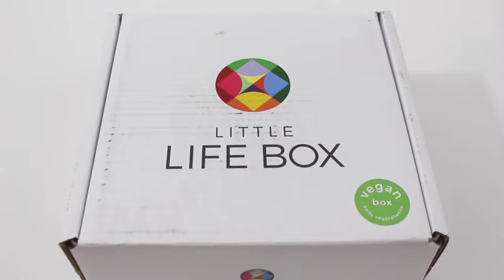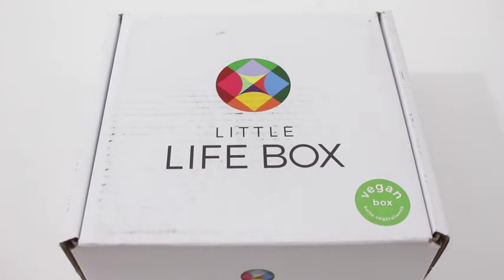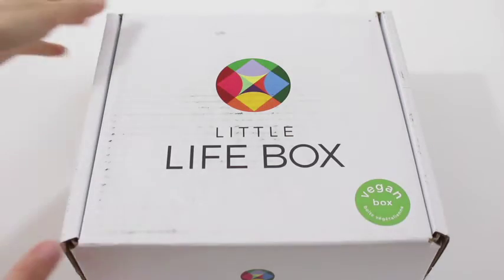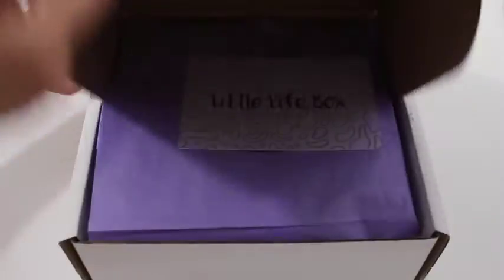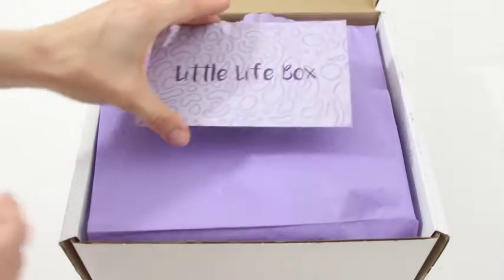Hi everyone, welcome back to my channel. Sarah from Year of Boxers reviewing Little Life Box, the vegan box, for May 2016. This is one of my favorite Canadian subscription boxes. It's kind of a food slash lifestyle slash — anyways, it's all healthy stuff. It's all good for you stuff in this little box, and I love it.